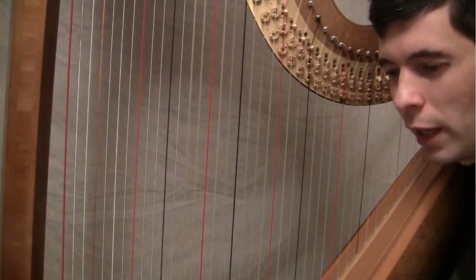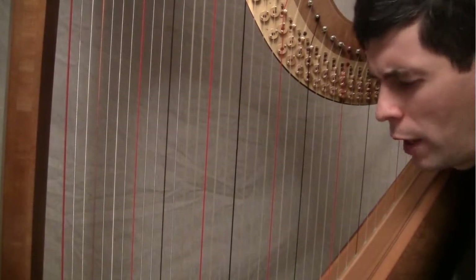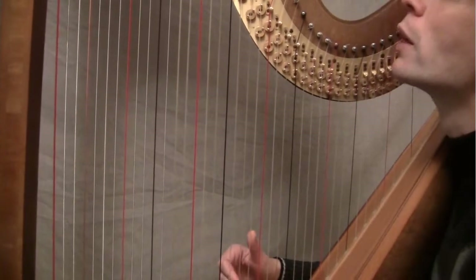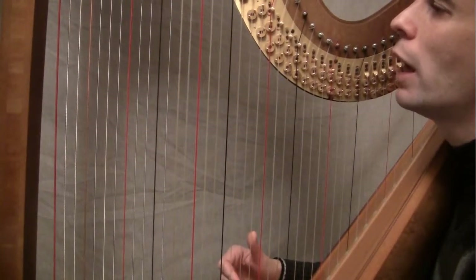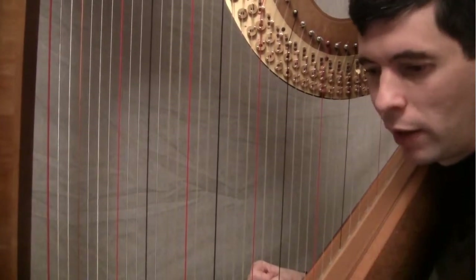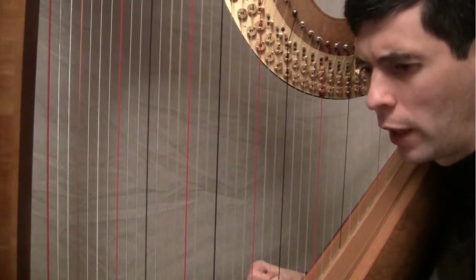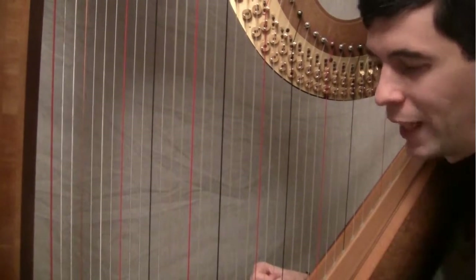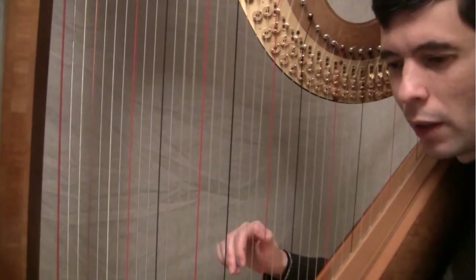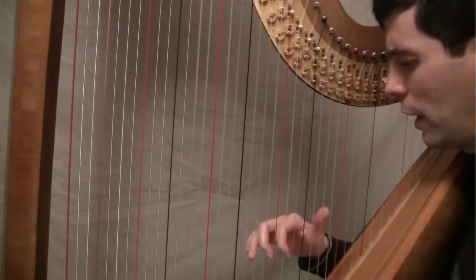So this is a case where feel free to accent that one. You're not going to hear too much accent. It's tricky for the choir here, so anything you can do to make sure that that downbeat is clear is fine. As long as we're not just only hearing that downbeat — we have to hear all of these notes.